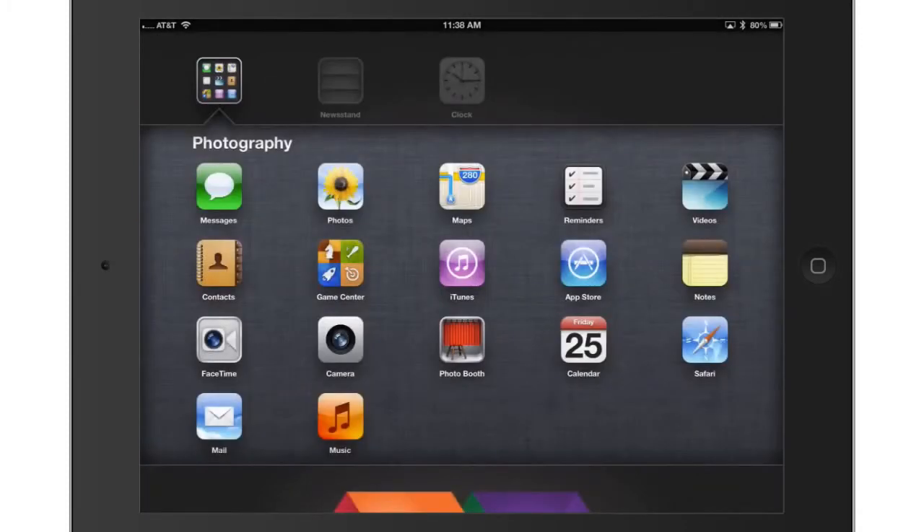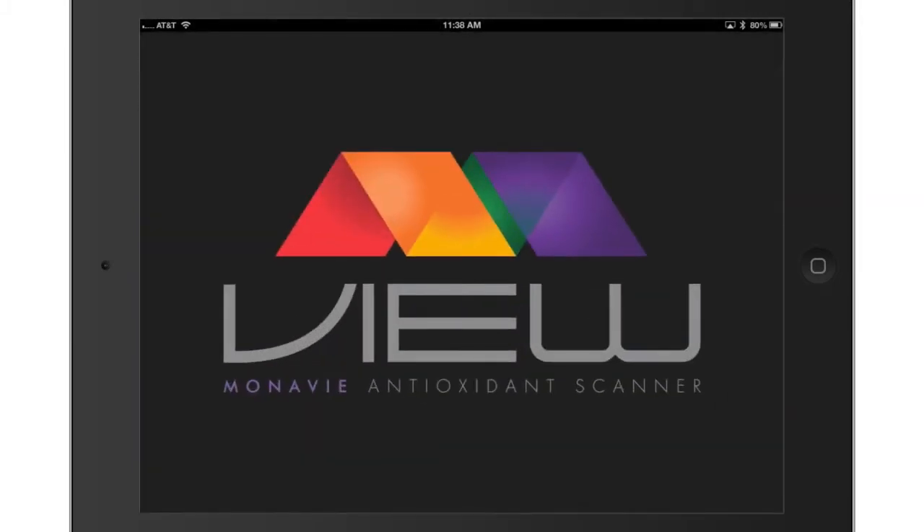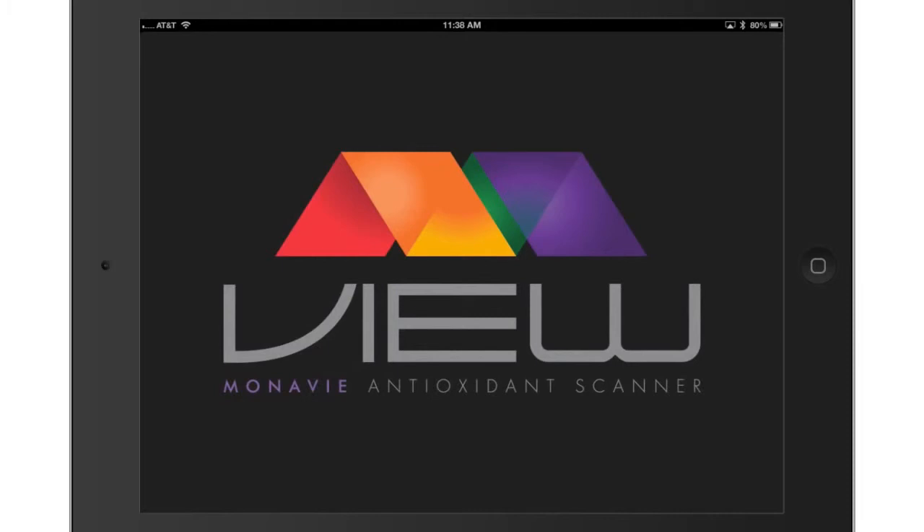Now open or launch the View app from your device. Select the OK button when you are prompted with the message dialog: the View would like to use your current location — OK or do not allow. Enabling location services allows the software to provide accurate information, units of measurements, and other security features based on the location of where you are scanning. Location services also ensures that the scanner is being used in compliance with international rules and regulations.